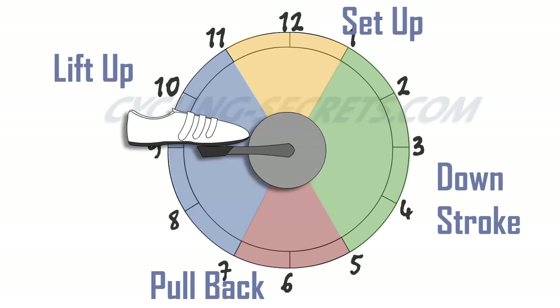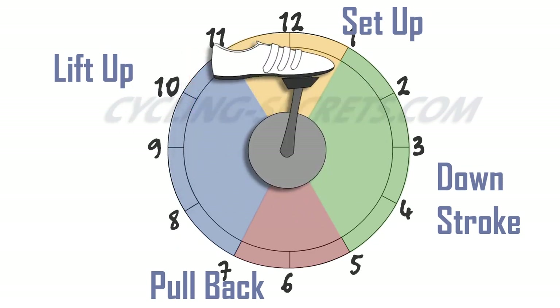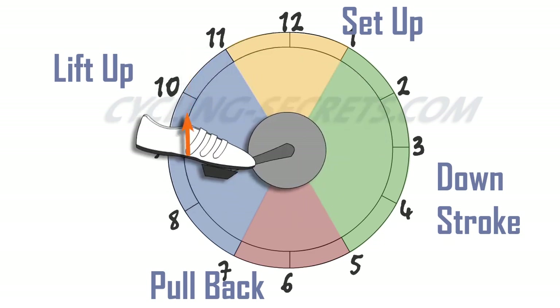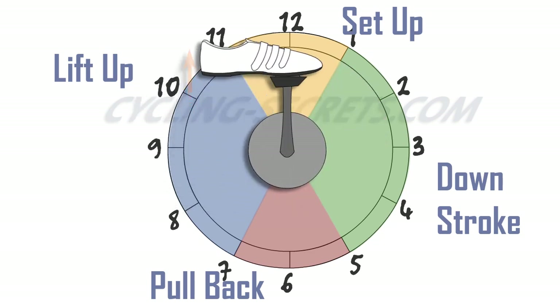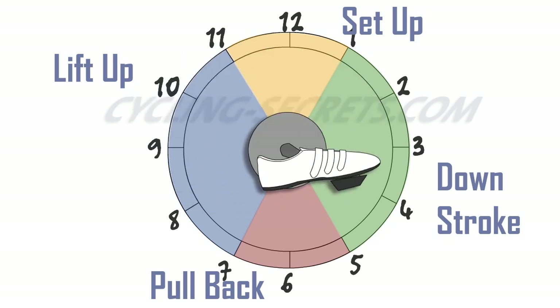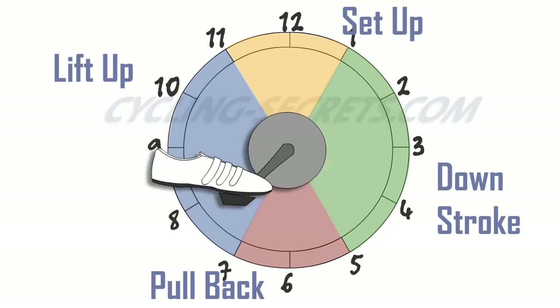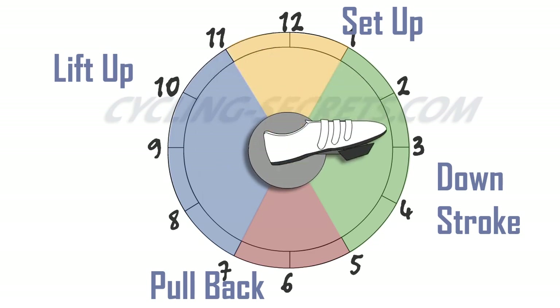Just a quick word about ankling. Ankling is a pedaling technique that seeks to engage the quads at the front of the stroke and the muscles at the back of the thigh through the lift up, to improve power and efficiency. As we see here, the heel comes down below the toe through the push down, and up above it on the lift up. So as you're lifting up, you're applying deliberate force, pulling the pedal up into the top of the stroke rather than just letting the leg lift its own weight in this section.